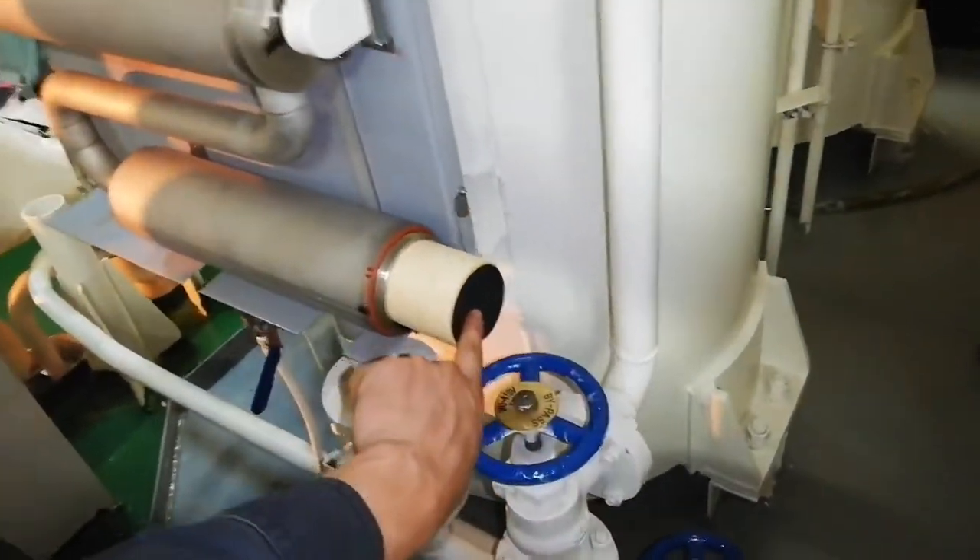Clean this area and then insert the new cartridge filter.